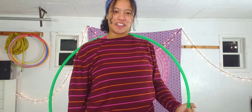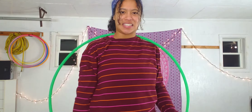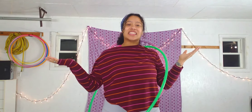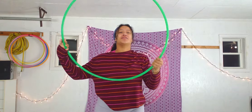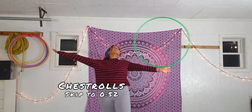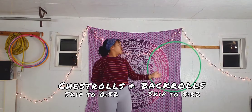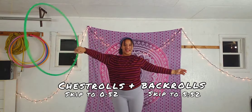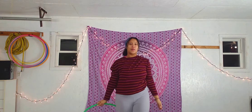Hey again Hoopers! Lib here today with my fourth lesson of my beginner tutorials playlist here on YouTube. In today's lesson I will be covering how to do chest rolls and back rolls. So if you'd like to learn how to do both of those types of rolls, I suggest you keep on watching.